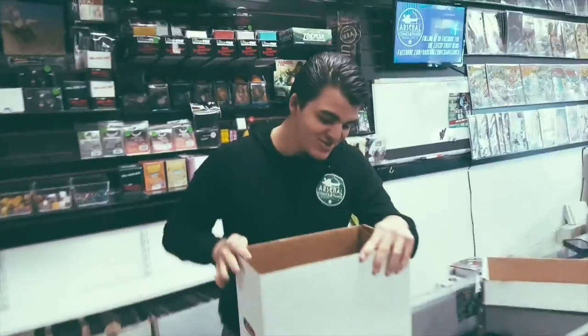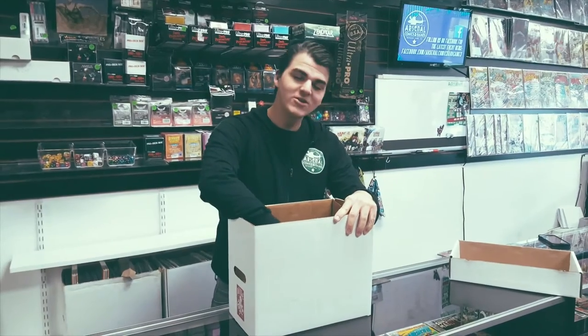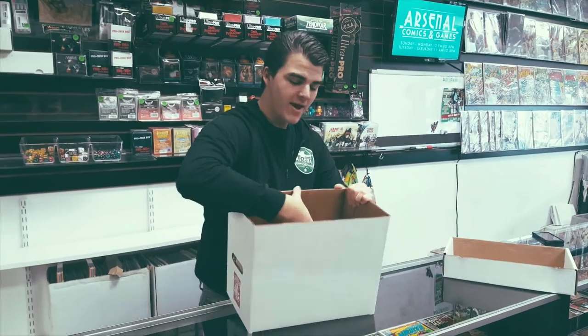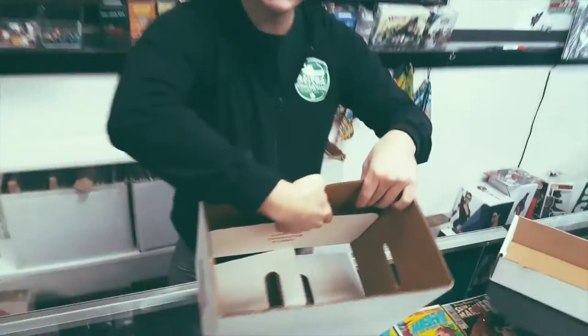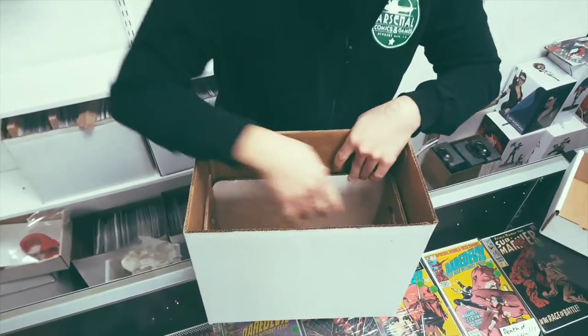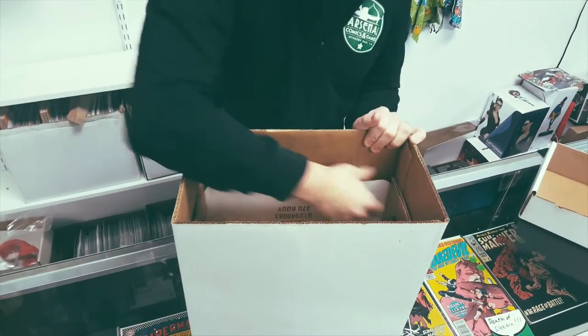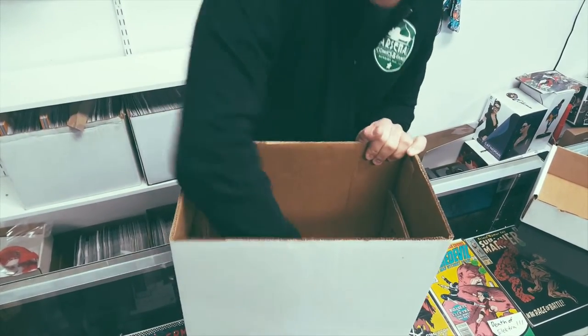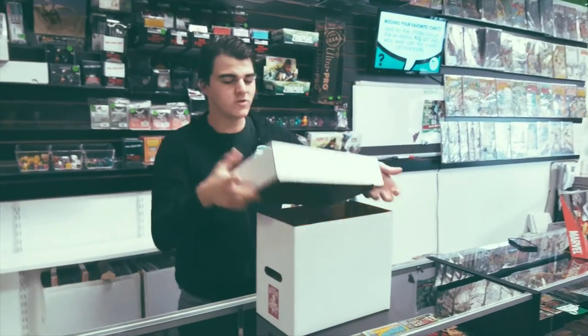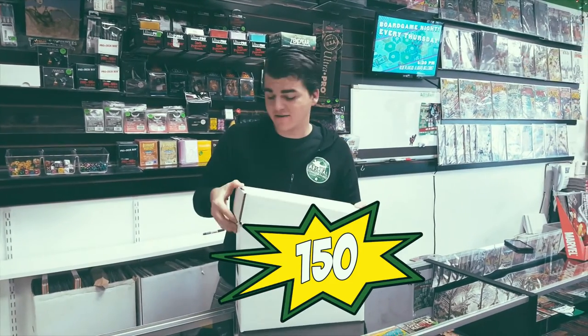Beautiful. So what we're gonna do is you're gonna bring the indented side upward, as we see here. And then you get the handles and you bring them up. And then your last step — and then you're done! Here's your comic book short box, which will fit 150 bagged and boarded comics.